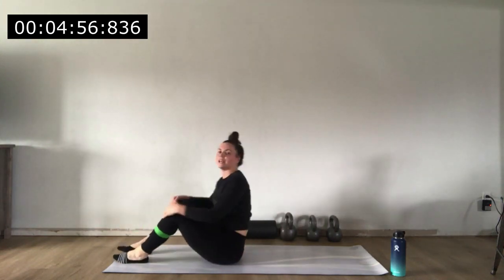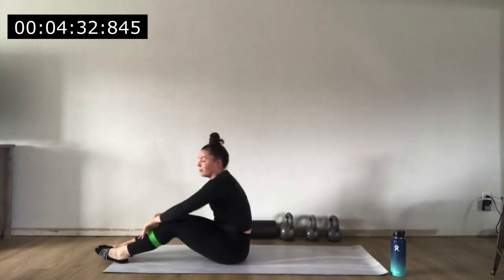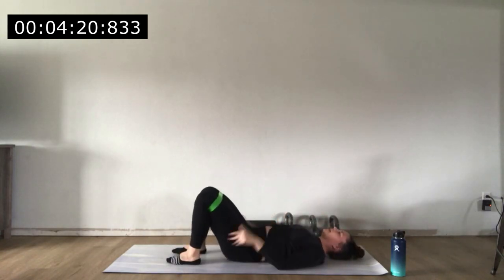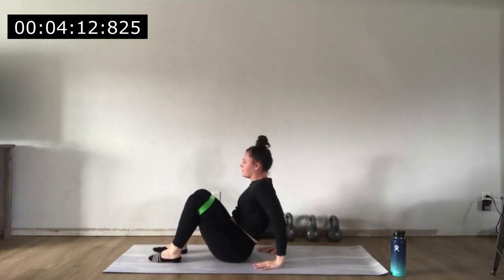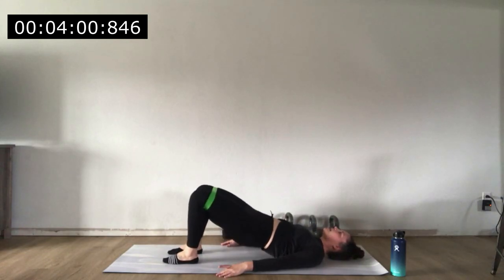Get on down to the floor — glute bridges next with tricep dips. If you're not on pace with me, totally okay, just keep going until the timer runs out. Plant those feet, tuck your hips, core tight, get ready to drive through the heels. Do five bridges — I realize I forgot to pull my band up! Then tricep dips: 1, 2, 3, 4, 5. Back down for glute bridges: 1, 2, 3, 4, 5. Back up for dips: 1, 2, 3, 4, 5. Let's see how many more bridges we can get in.